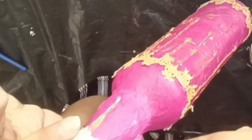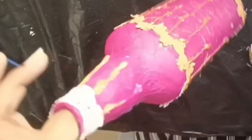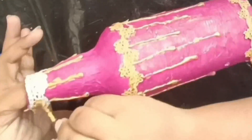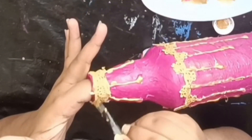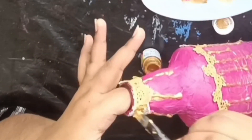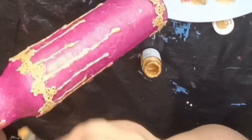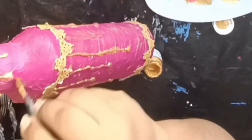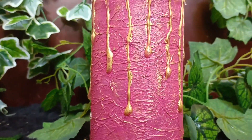We used a little waste material to decorate the bottle. We used a pink color to make it brown or black. We used a dark color to make it a little different. We used a lot of bottles to make it. If you want to make it, give it a try.